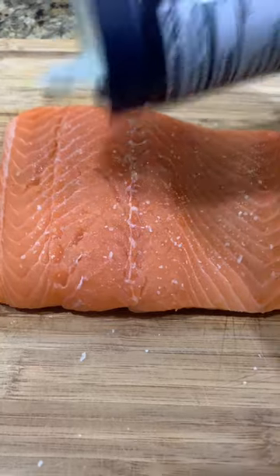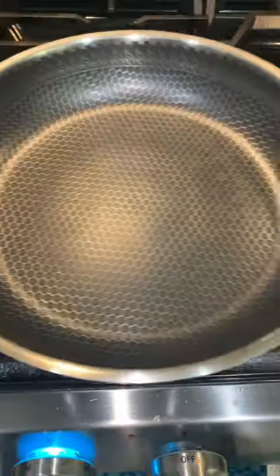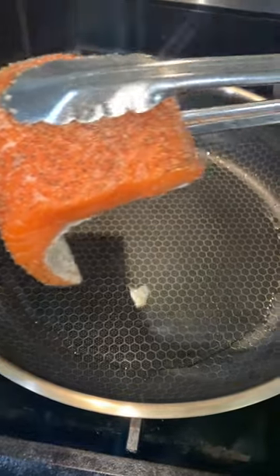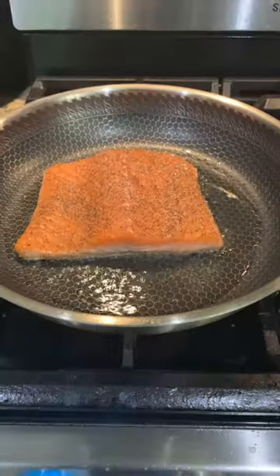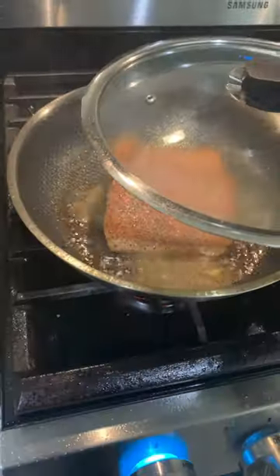First, pat dry your salmon fish and season with salt and pepper on both sides. Place the pan on the fire with olive oil, then place the salmon fish skin-side down. Sear for two to three minutes, add in lemon juice, and cover.